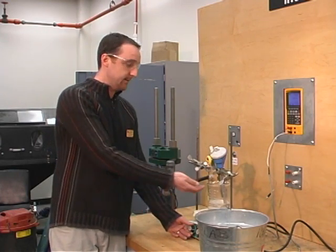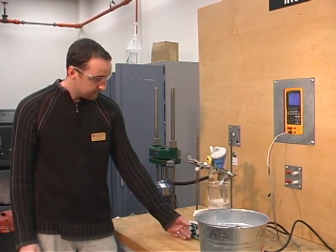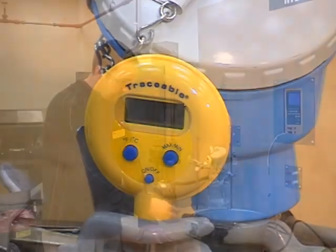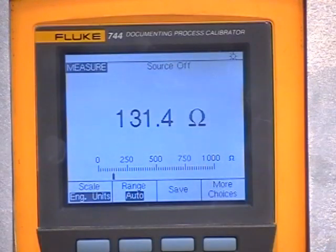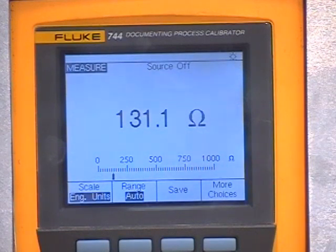Decreasing our temperature to 80 degrees Celsius will be our next step. At 80 degrees Celsius, we are reading 131.0 ohms.